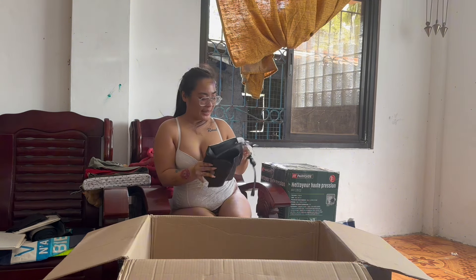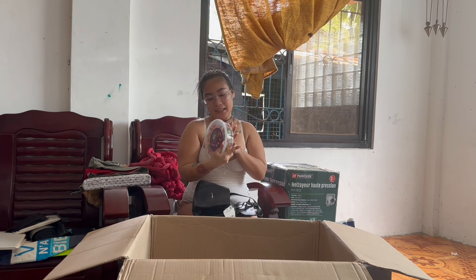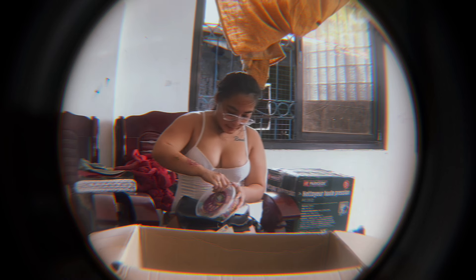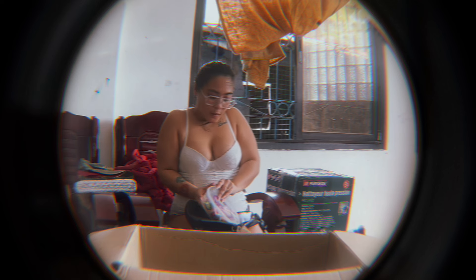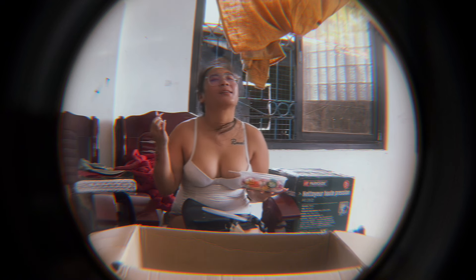Okay, this one has some candies inside and this is one of my favorites — let's open it. I'll share with the kids of course, but let's open it now because my mouth is watering. Wow wow! I started eating this one, it's so good. This double piece is amazing.